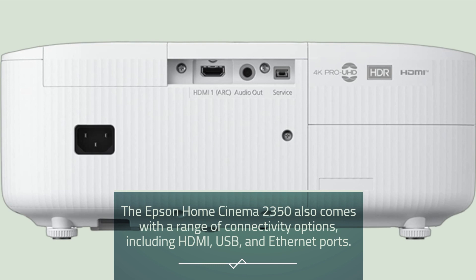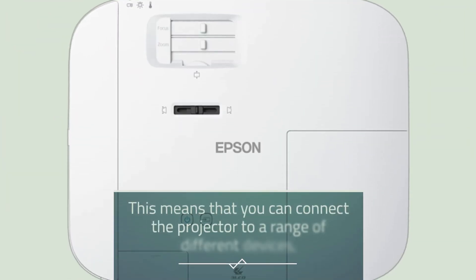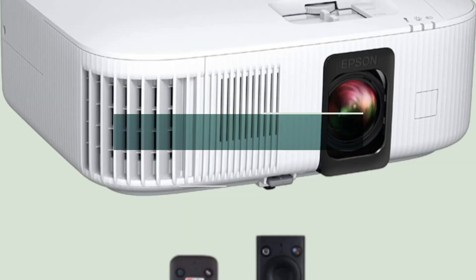The Epson Home Cinema 2350 comes with a range of connectivity options, including HDMI, USB, and Ethernet ports. This means you can connect the projector to a variety of different devices, including gaming consoles, Blu-ray players, and streaming devices.